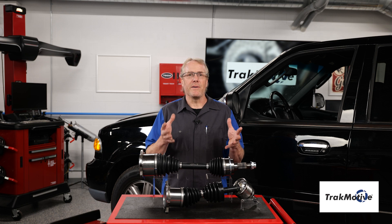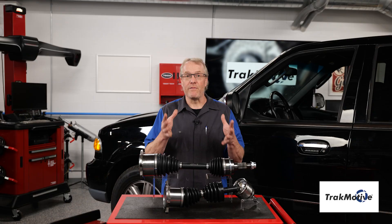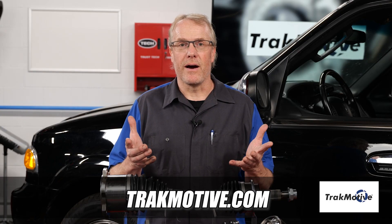All TrackMotive products are designed to meet and exceed our customers' expectations in fit, form, and function. To find out more, visit TrackMotive.com.